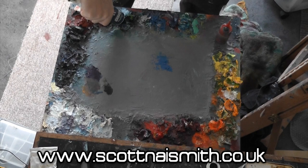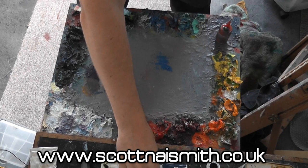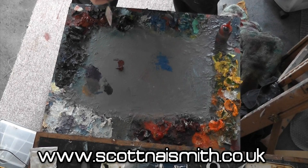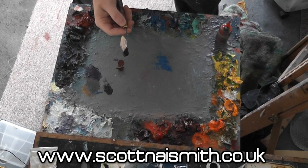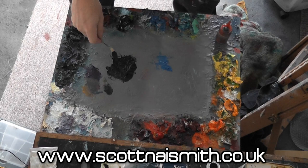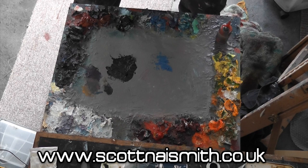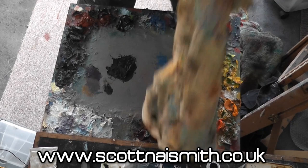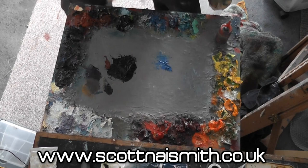I find where my Prussian blue is and take some burnt sienna, placing it in the mixing area, then clean the palette knife. I then add Prussian blue to the mix. If the black appears too cool, I add more burnt sienna — cleaning the palette knife first, either on the knife edge or on a rag — then add more burnt sienna.